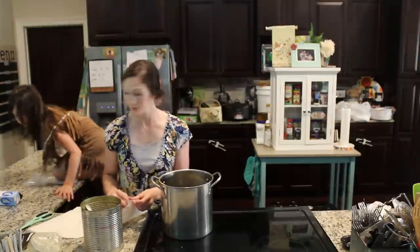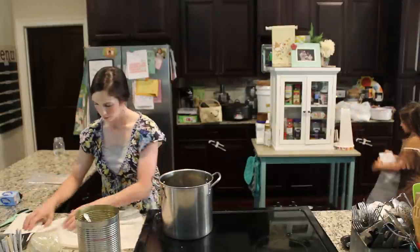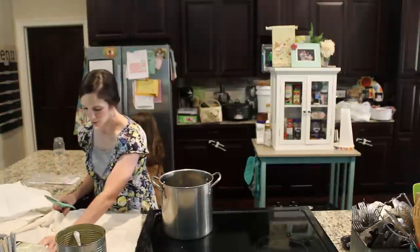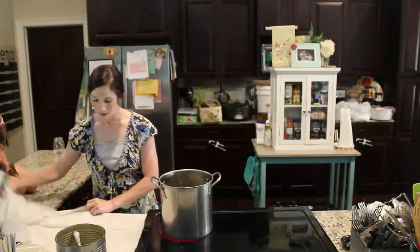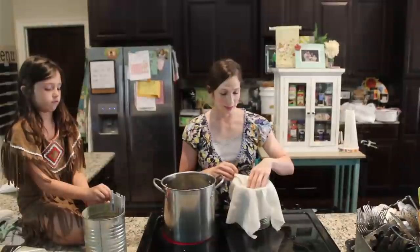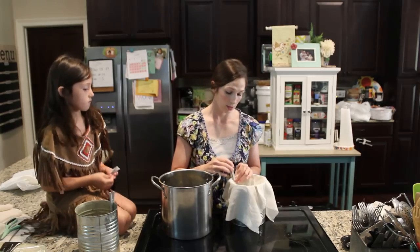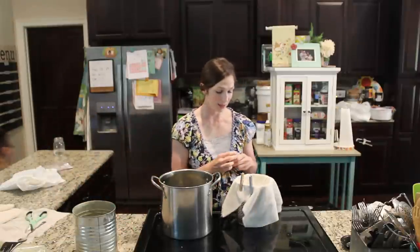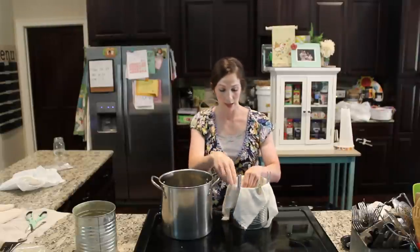I'm cutting a square of cheesecloth off. I've always used regular disposable cheesecloth, so I'm going to try my hardest to clean this reusable kind and see how it goes. I'm going to double-layer it to filter out as many impurities, grit, and grain from the beeswax as I can. I'll push it into the can and clip it with clothespins. I'm doing two cans this time because I think I'll have a lot of wax and don't want to overflow.